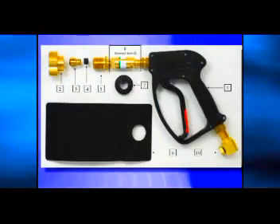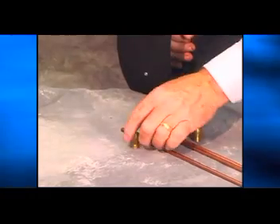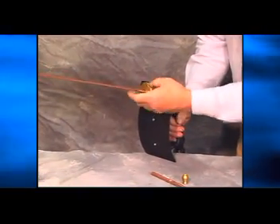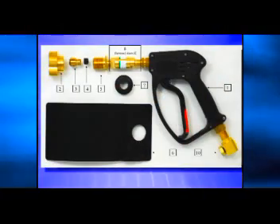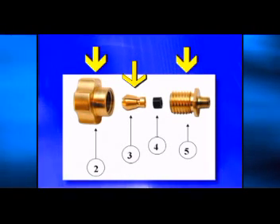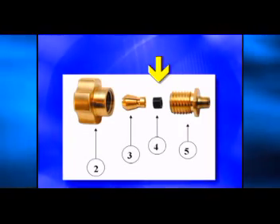Always use the correct size collet for the rod being used. By changing the collet, the operator can use three different size rods: three-sixteenths, one-quarter, and three-eighths inch. When inserting the rod into the holder, ensure that the rod goes all the way through the collet and seats in the rubber grommet. The collet is the electrical contact for the arc process. Prior to using the system, inspect the threads on the collet nut and collet bolt, check the collet for damage or wear, and inspect the rubber grommet. Replace any parts that show signs of wear or damage.